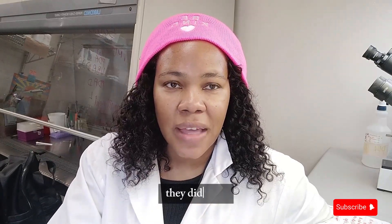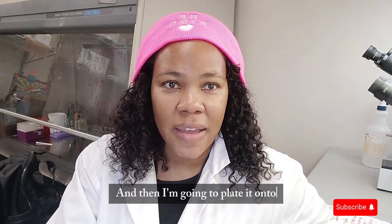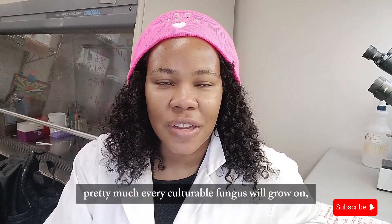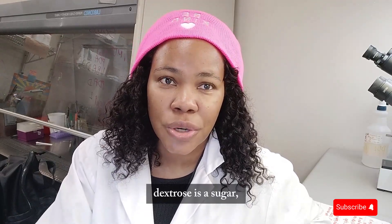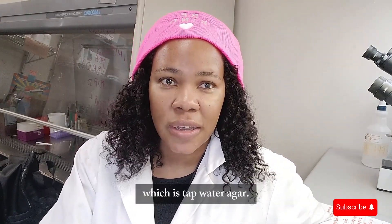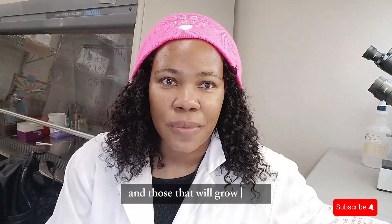Today I'm going to demonstrate a method that is essential for working in a microbiology or plant pathology lab — isolating, maintaining, and working with pure cultures. I'll be isolating a fungal isolate from an environmental sample. I'm going to surface sterilize it using a weak concentration of bleach, then plate it onto two media: potato dextrose agar, which is sugar-rich for fast growers, and tap water agar, which is nutrient-poor for slow growers.